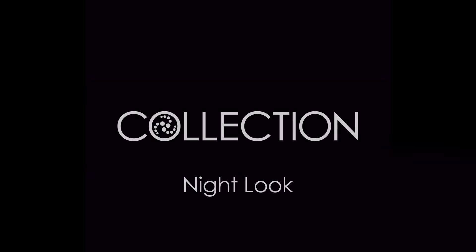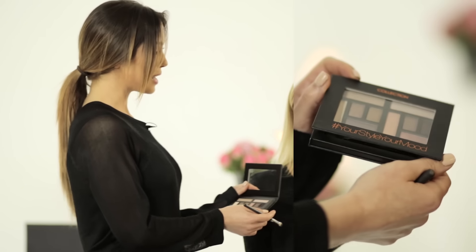This is our finished daytime look using the Collections Pro palette with the light pink and purple tones. I'm now going to show you how to transform this look into a nighttime look.